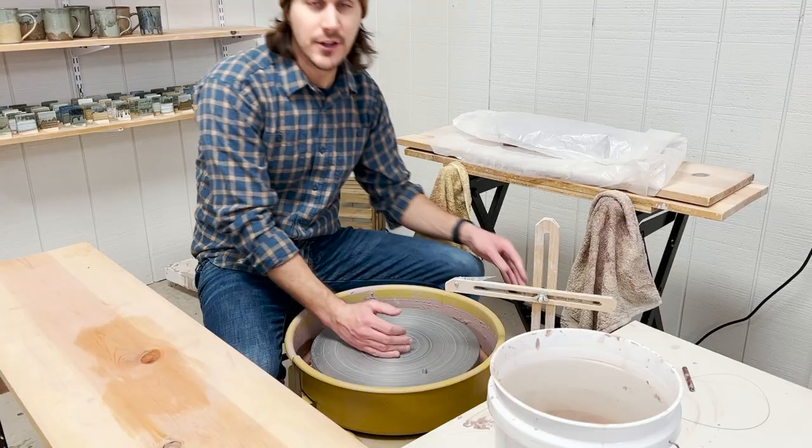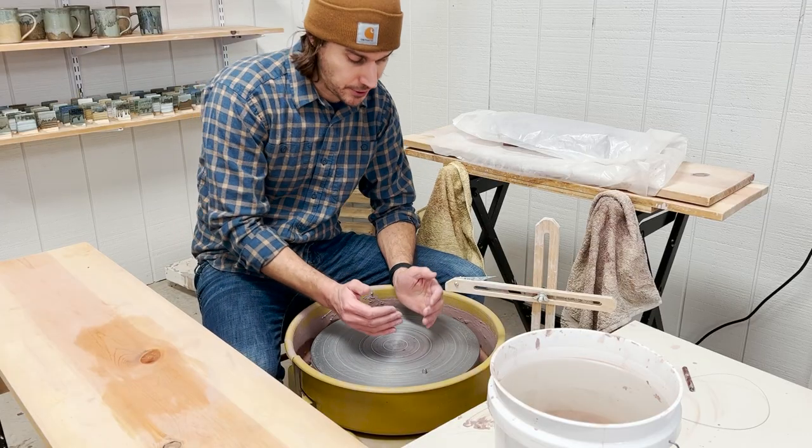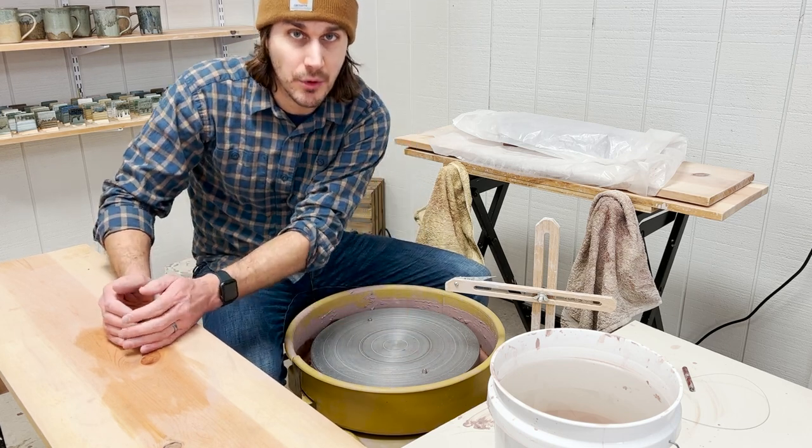Welcome back to Oak Creek Pottery. I got a new piece of equipment for the studio that I want to show you guys today — I'm really excited about this. This video is all about how I would get the thrown pot off of the wheel and onto my wear board.